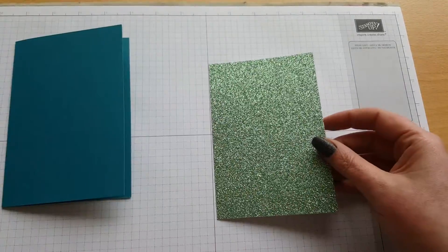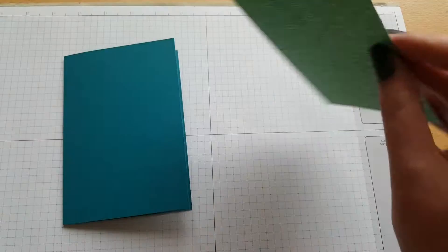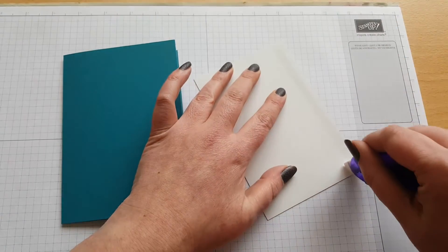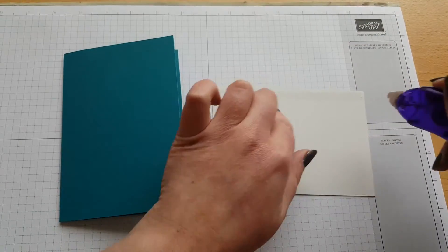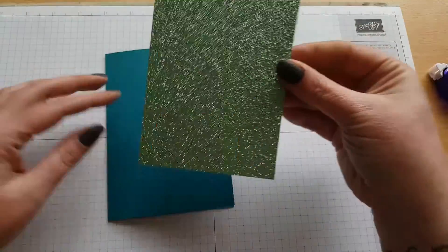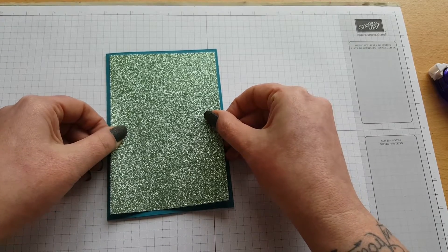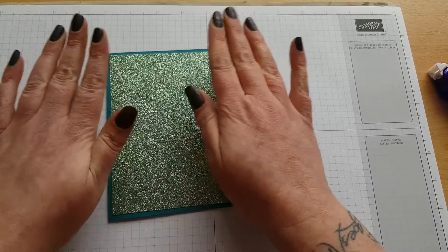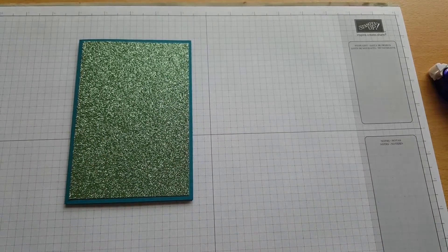So what I've done first is I attached the Glimmer Paper just onto the card base. We're going to use a tape pen to do this - you could use Tear & Tape, Fast Fuse, Snail, or even your wet glue as well. I'm just going to try and line this up as best I can, get it nice and straight. I apologise if you can hear scratching in the background - I've closed the door while I'm recording so my cat can't get in.